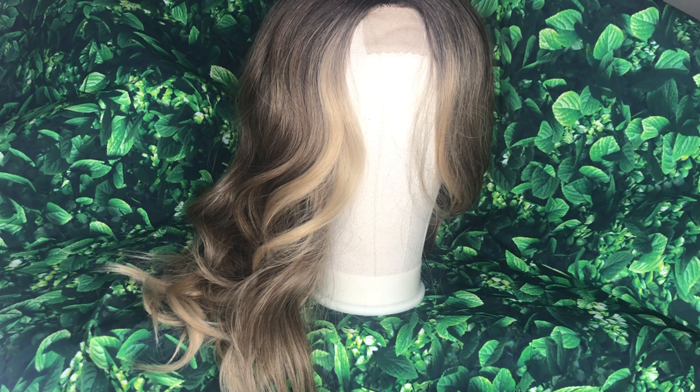We're gonna try to finesse it and work with it a little bit. The hair came packaged really really nicely. When they said they had an ash blonde unit for me to review, I was nervous because I've never worn blonde hair. But it is ash blonde, so it's more so darker up towards the roots and then it fades down into a blonde color. It's more of a toned-down version of blonde for me — a toned-down version of blonde that I feel like I could wear.